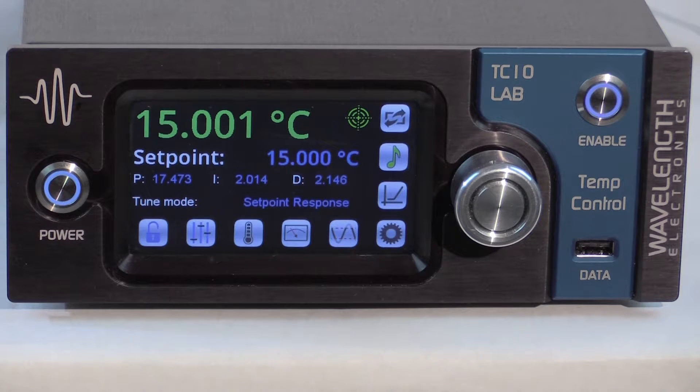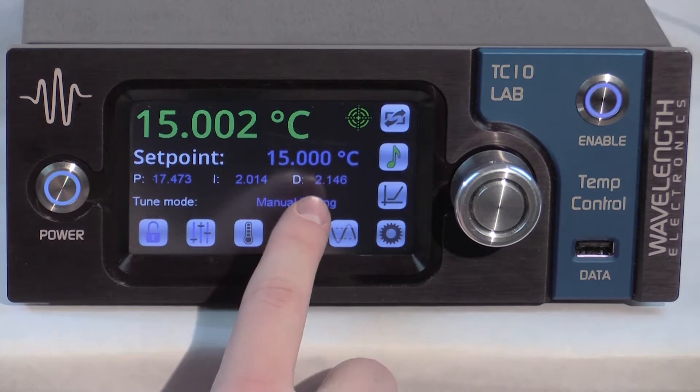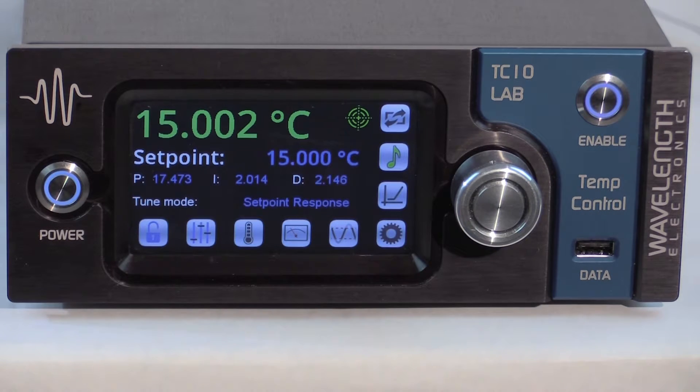Let's discuss how IntelliTune optimizes the PID control parameters. IntelliTune characterizes the controller response to a load in a single scan. The PID coefficients automatically adjust once IntelliTune runs and will continue to adapt if set point, sensor bias current, or tuning mode changes. You may choose any mode other than manual tuning for the scan. Selecting manual tuning disables IntelliTune and fixes the PID coefficients at their current values.